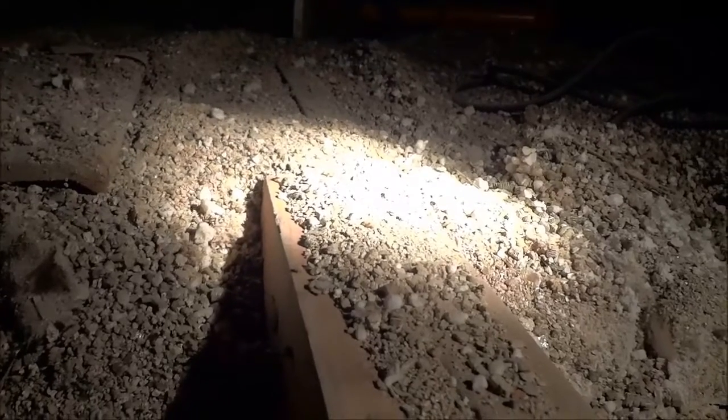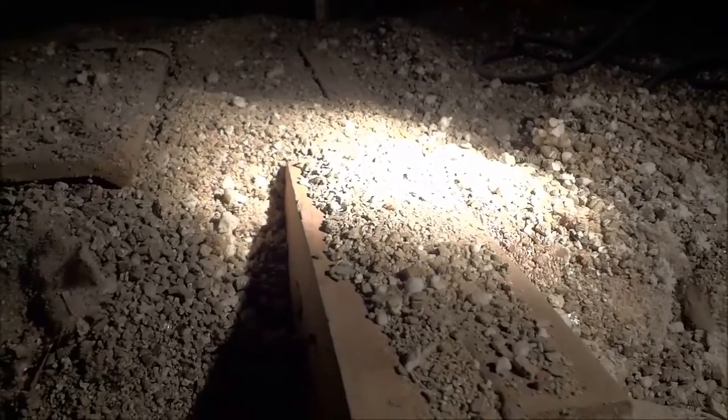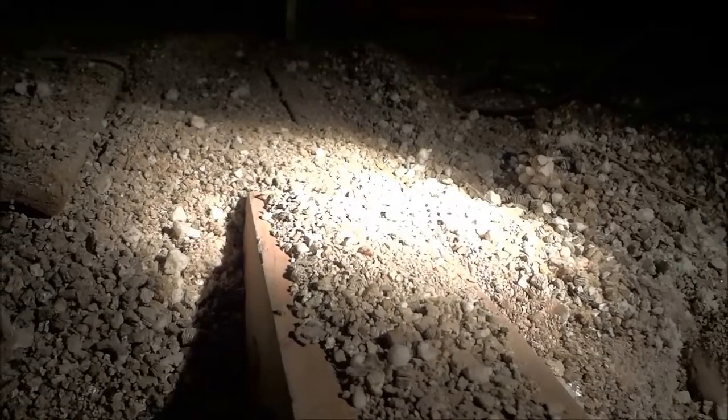Trust me, I am a big do-it-yourselfer, but I would not dare disturb this vermiculite insulation because it contains asbestos. If you see this kind of insulation in your attic, be very careful. Treat it as if it contains asbestos, and I would recommend bringing it into a lab to be sampled so you can know for sure.